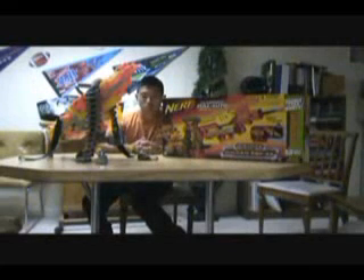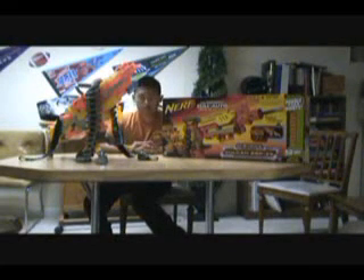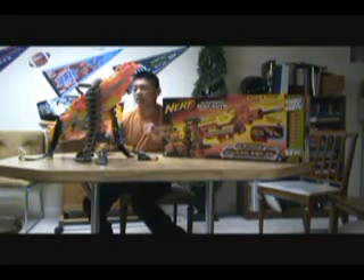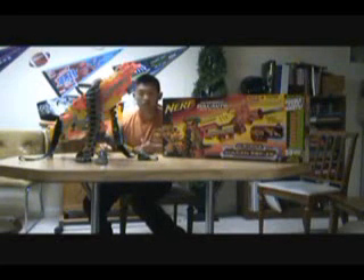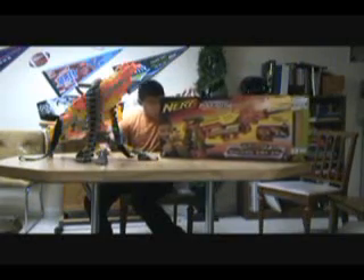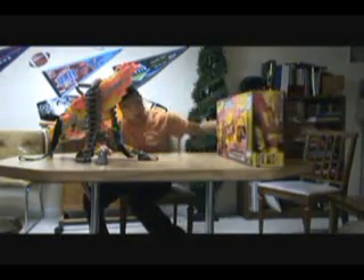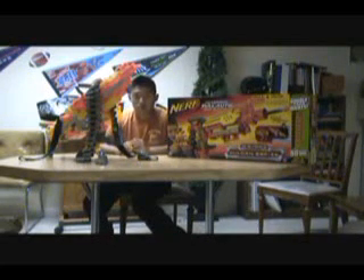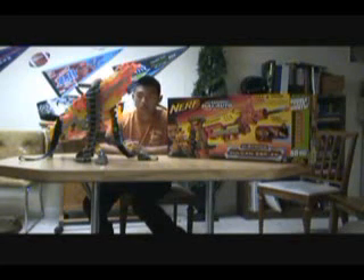Now I'm going to do an overall conclusion of the gun. I love the gun — it's really good for about my age, and I'm 15. It's heavy, so it's not really for a kid who's 7. It says ages 8 and up, but this gun is very heavy, and if they drop it on their toes or feet or anything, they will cry, and that will be a problem for Nerf.